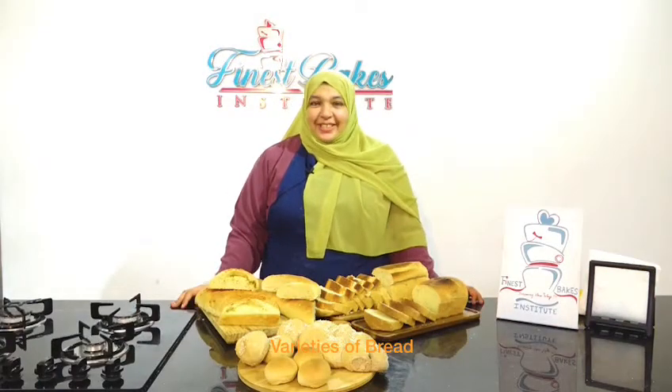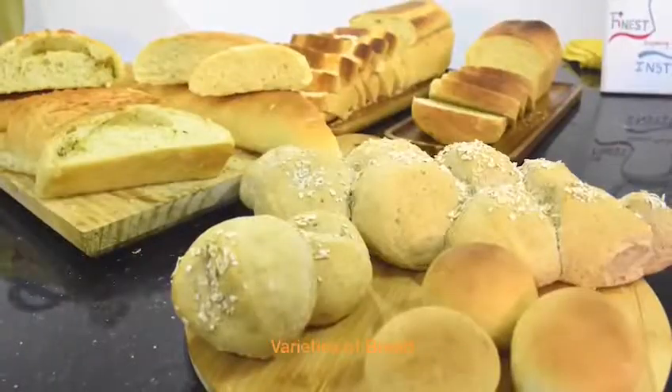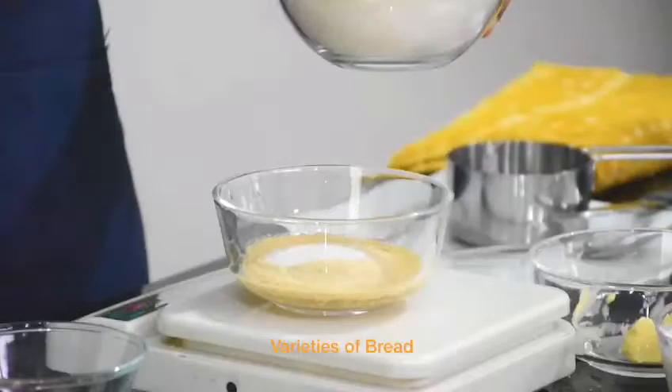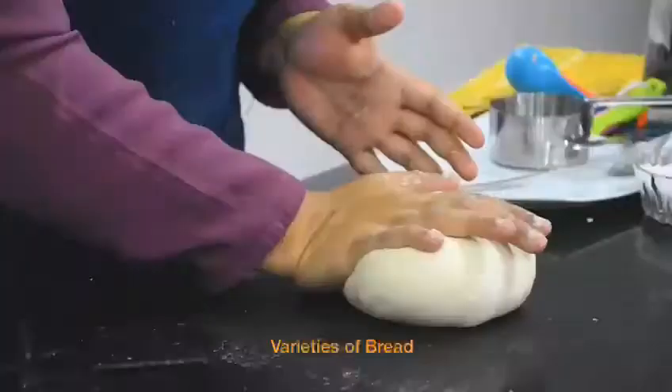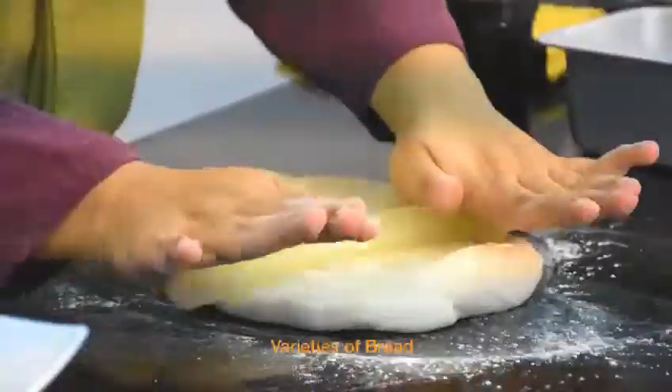Happiness is baking your own breads, and in this module I am going to show you a variety of breads in one tutorial. I am going to take you through all the stages of making a perfect dough for a hard roll, for brown bread with oats, and a white loaf of course.